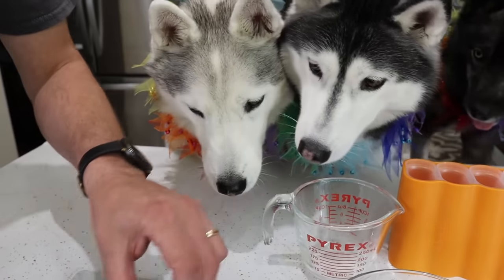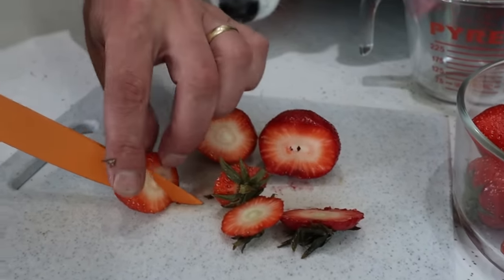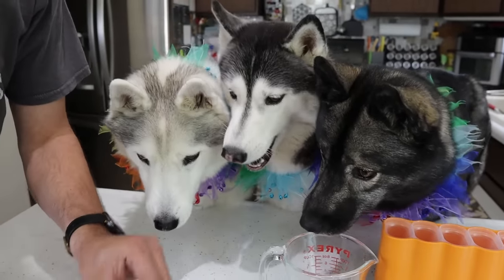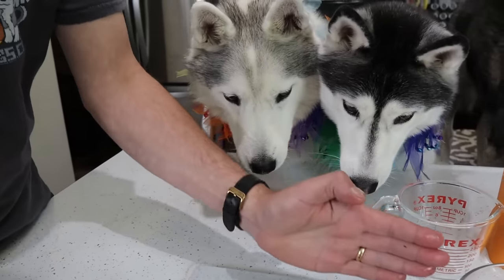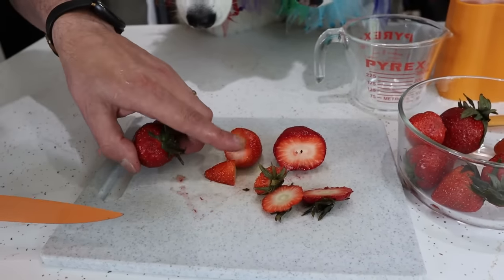So the first thing we're gonna do, we're gonna start with the red, and for red we're using strawberries. We're gonna cut the ends off the strawberries. You're gonna want about a half a cup of each of the items we're using. So we're gonna have a half a cup of strawberries and put it right in there. Will Memphis eat it? Will she eat it? Sometimes she eats the strawberries, sometimes she doesn't. So we're gonna get a half a cup of strawberries cut up and ready and then show you the next step.